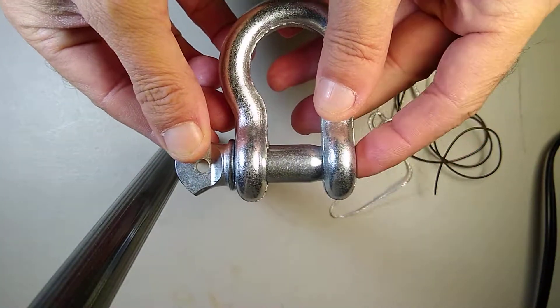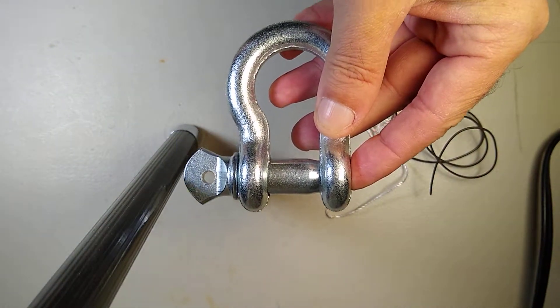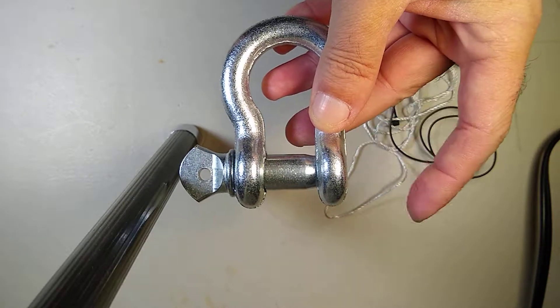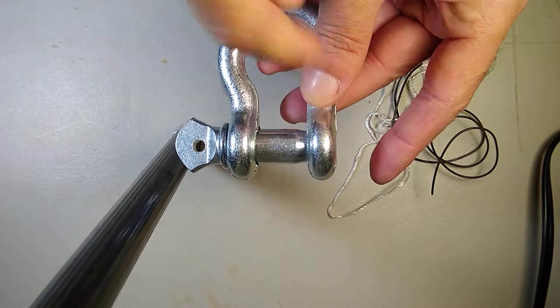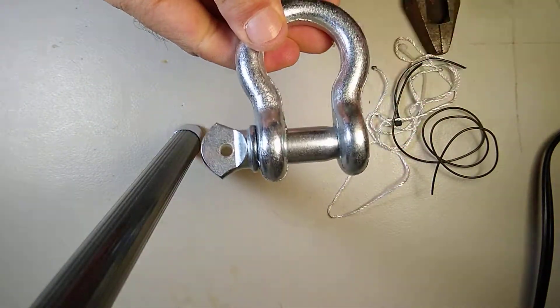Turning it sideways you might see it's a little bit loose — that's okay. Having it a little bit loose is better than having it fail, because the stress on these two pieces here are the ones most likely to be damaged.